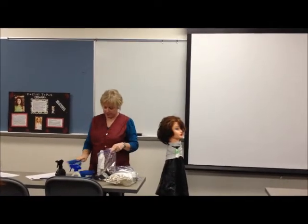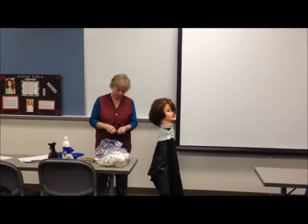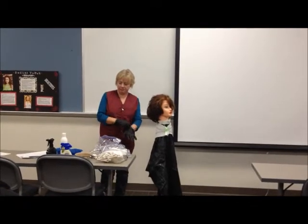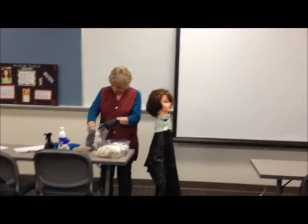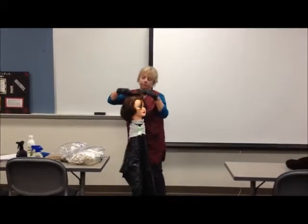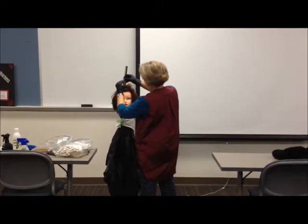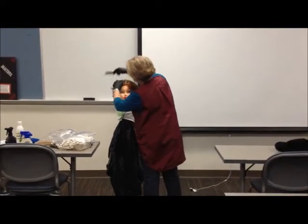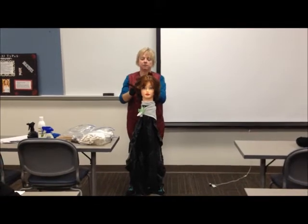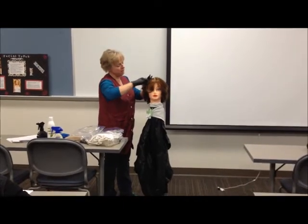I'm going to go ahead and take all my labeled bowls out. And the gloves on. I'm going to begin sectioning. Four equal sections — same four sections you always use. Start at the nose, trace all the way back to the middle of the neck. And then go from the apex — top middle — to behind the ear.